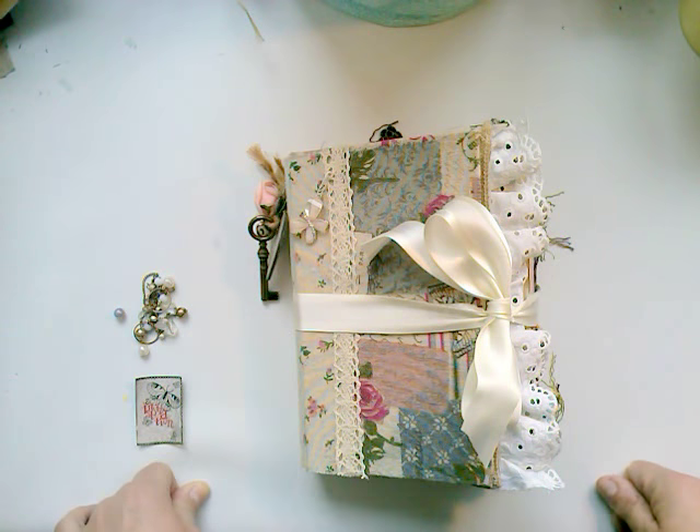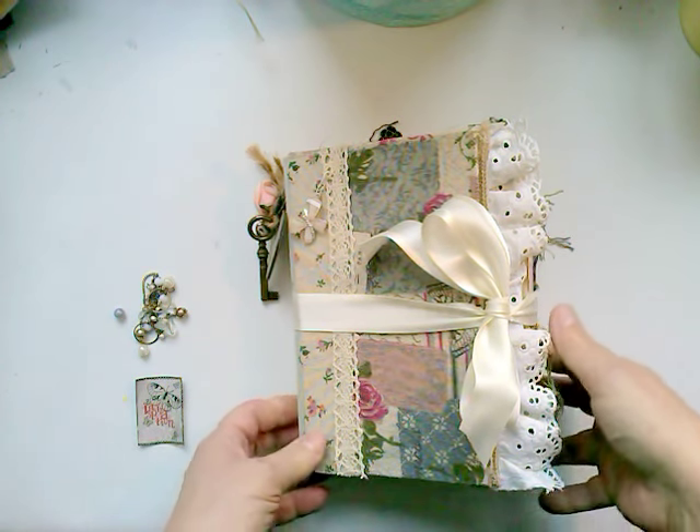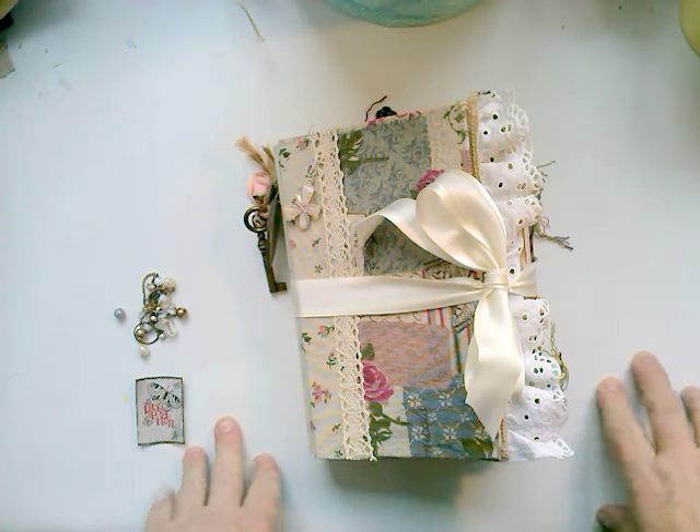Hi everybody, it's Arabella again. I'm doing a flip of my book. It's finally ready.